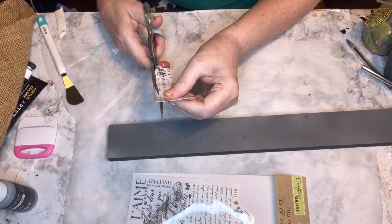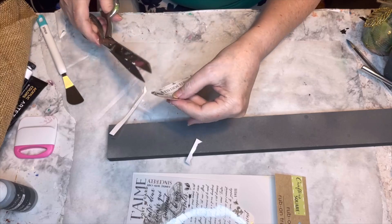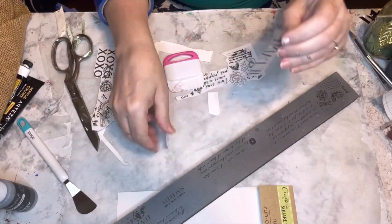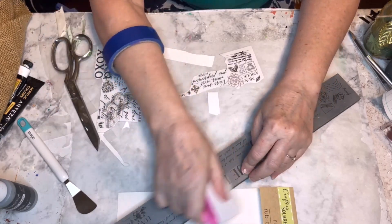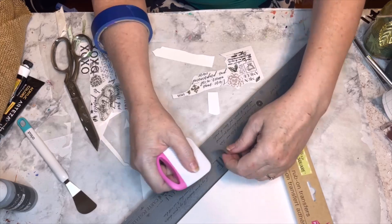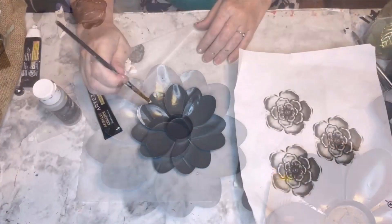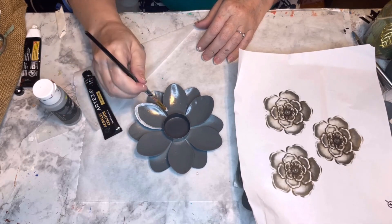A dollar each for the flowers, plus a dollar for the board I'm going to use to hang it, and another dollar for the ribbon transfers — so that's $5 total. I was going to spray paint them white and then gray, but I ran out of white. So I found some gray and spray painted the board and all three flowers. Then I was digging through my stash and found some rub-on transfers I hadn't used yet. I thought they'd add a nice, subtle extra element.